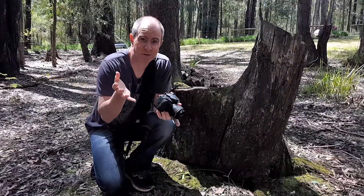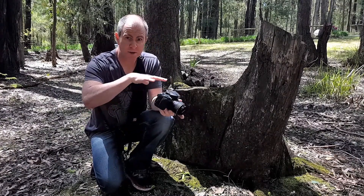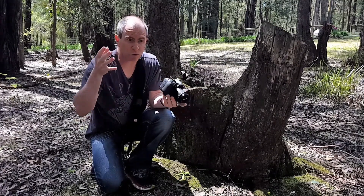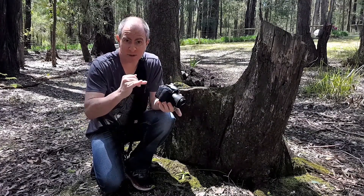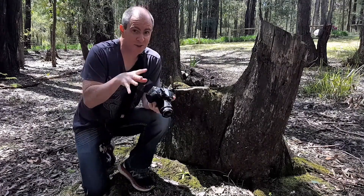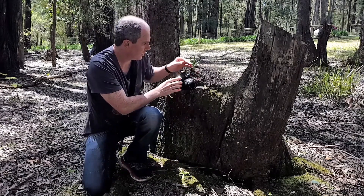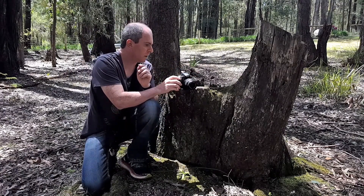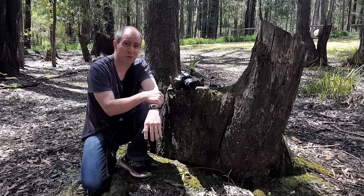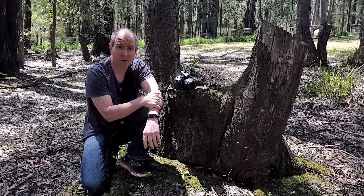The next obvious choice, if you're not wanting to hold the camera, is to look around you for a log like this one, or a tree stump, or a rock, or any semi-flat surface — that's going to make a great tripod. What you can do is set your camera for self-timer shooting, prop it up on the log, and it'll take the shot for you. Or you can use a remote trigger if you've got one.